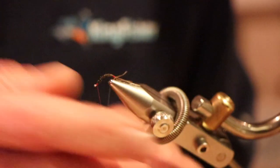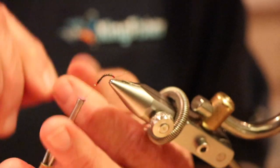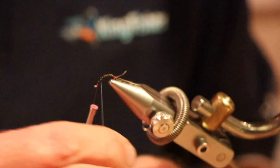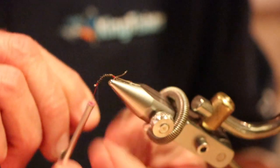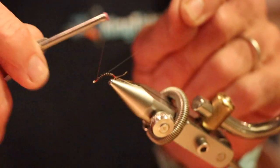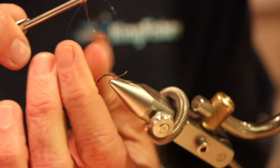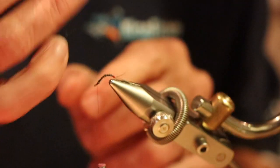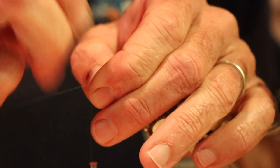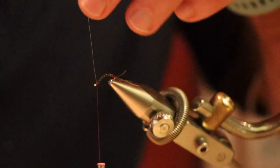Then take the wire and wrap it over the body. You can see it adds just a very slight level of segmentation to the fly, and gives a little bit of glisten and glitter to it - just makes the fly a little bit more lifelike. Strap that down. Then normally what you do is helicopter this off - pull it off like that, but this is stainless steel wire.